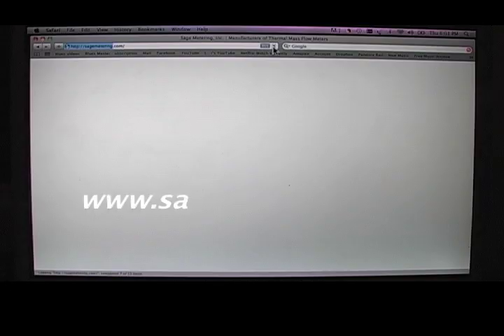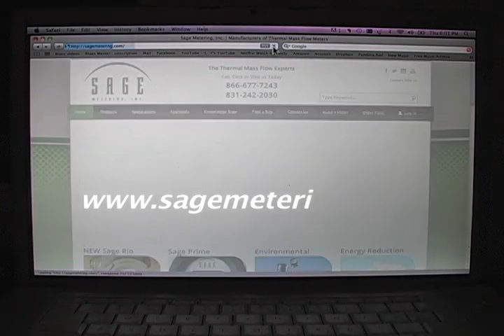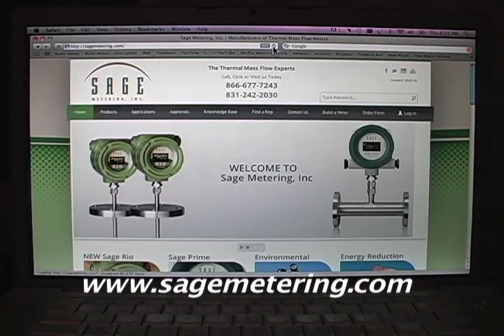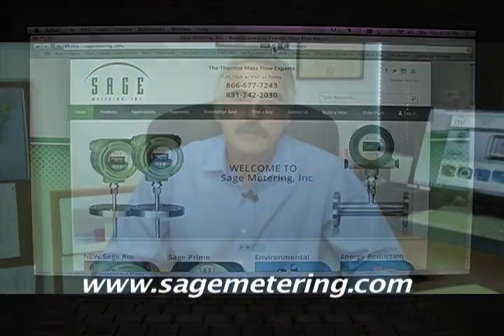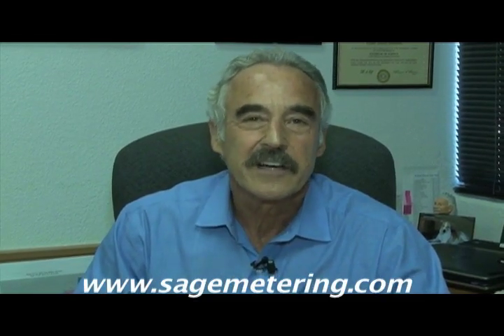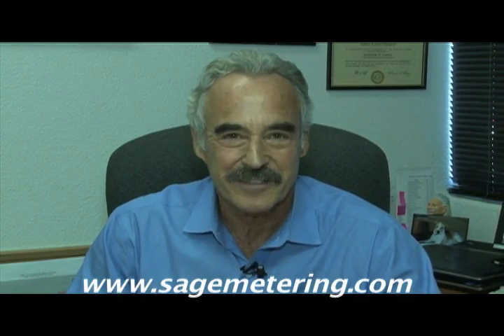So let me summarize. Sage is a pioneer in flow meter technology development and we provide accurate and repeatable thermal mass flow meters for gas flow and consumption with innovative features, long-term stability, and a true method to validate calibration. All this at an affordable price, on-time delivery, and dedicated customer support. Thank you for your time.